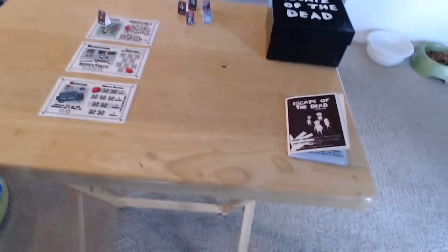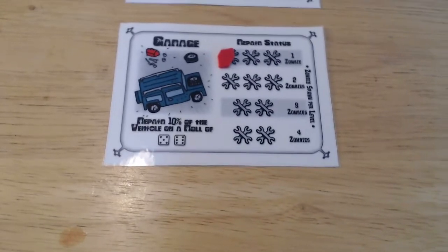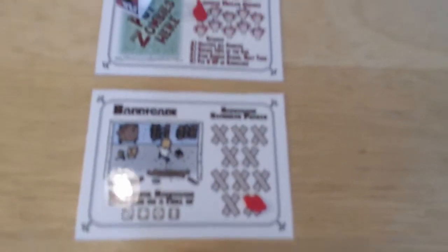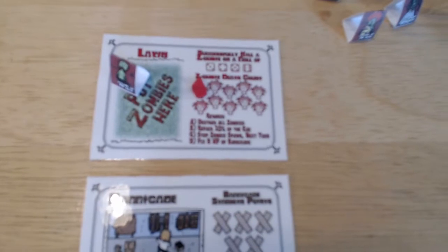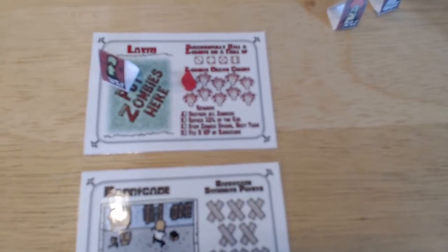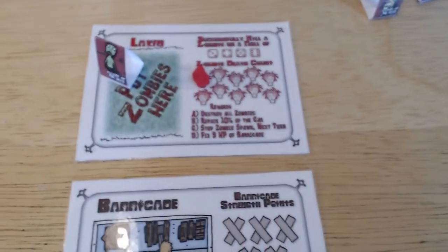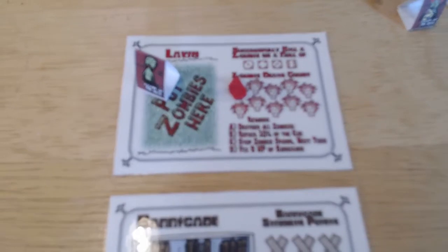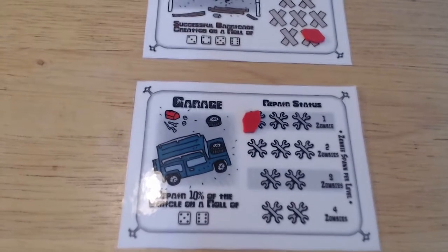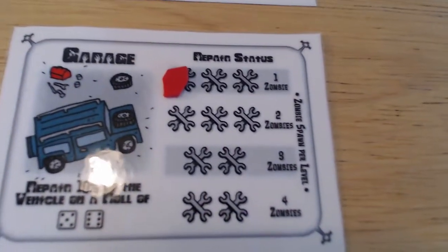Now let's get into the game itself. Take a look at the cards — we have the garage card, and yes these are laminated. You print these cards up separately, cut them out, laminate them, and make your own markers. You can just use a grease pencil or a dry erase marker. The setup is: you'll start with one zombie on the lawn, the gun marker at zero, the barricade marker on ten, and the repair marker for your vehicle on zero. That's not expressed in the portable book, but it is here so that you will learn it.